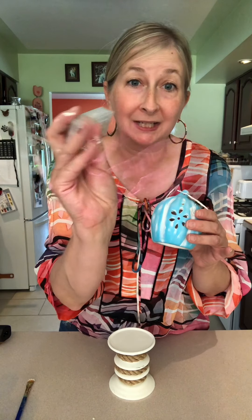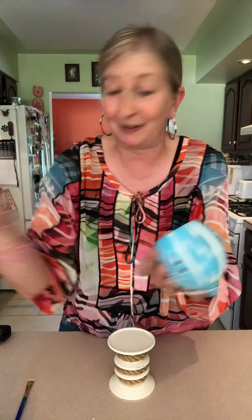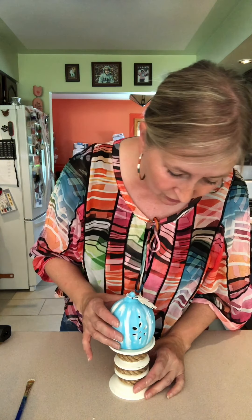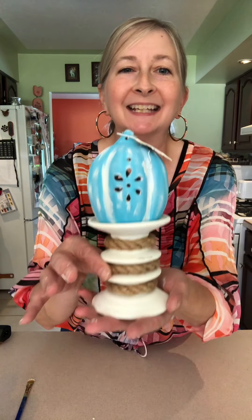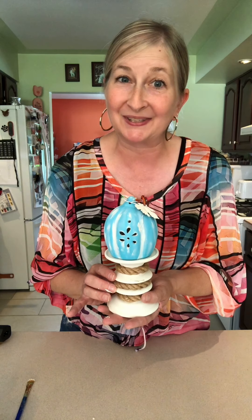I even tried my Dollar Tree little luminary candles and they will not fit in the bottom. So I'm not putting a candle in them for now. I am just using this as something very simple — some simple home decor — and I'm absolutely loving it. I hope you enjoyed this quick tip video. Thank you so much for continuing to sprinkle Gnome and Backyard, and we'll see you again real soon.